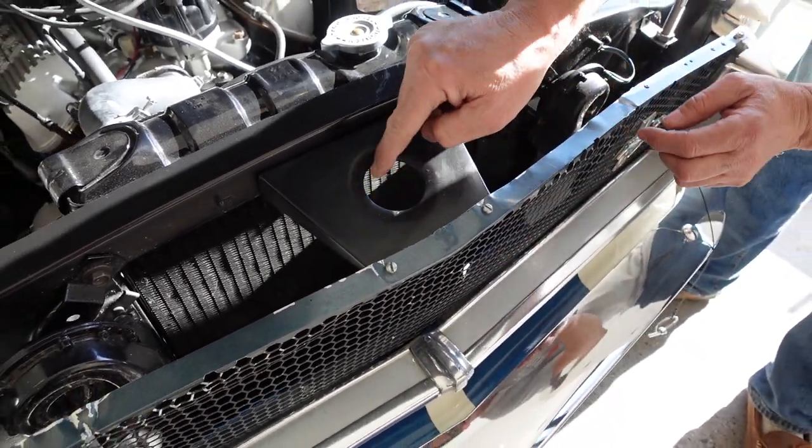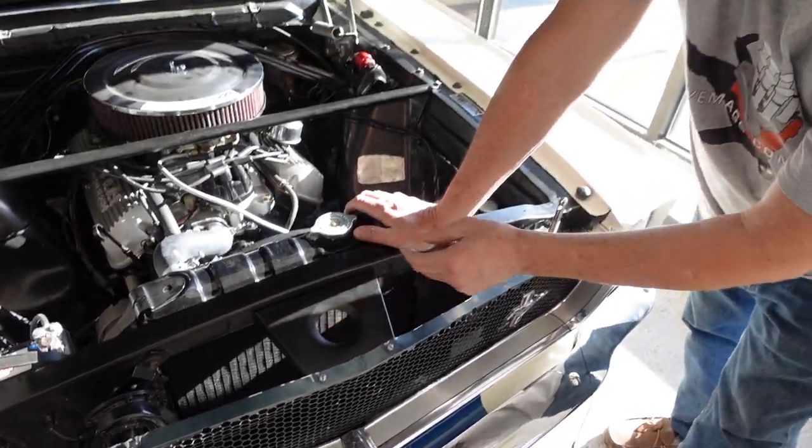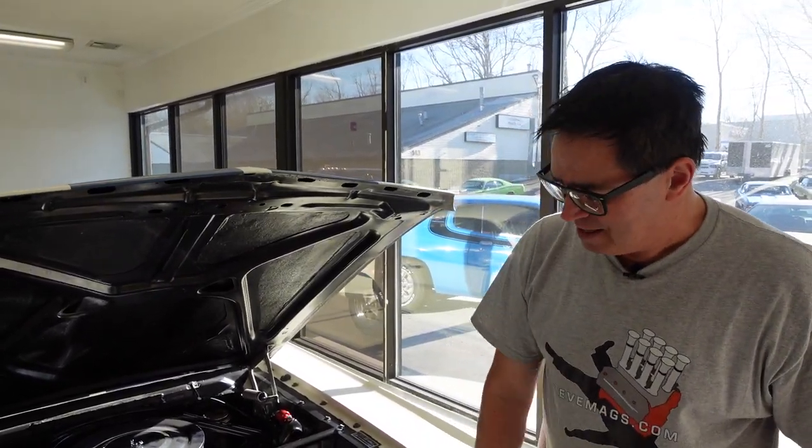And that circular hole right there — yes, that's Shelby's handiwork, maybe to pull a couple of ounces of metal out of it. That's another 65 GT350-specific item: the grille and the support.